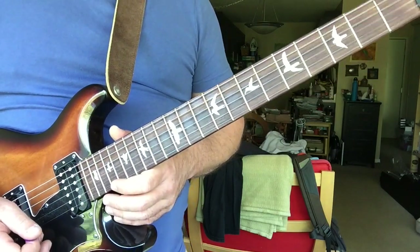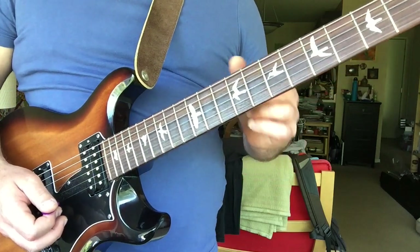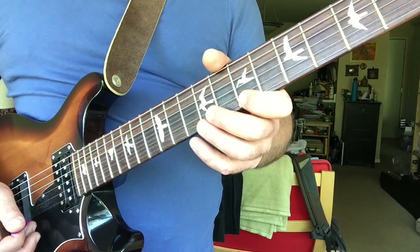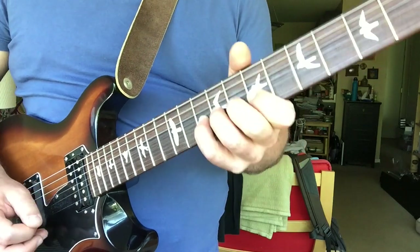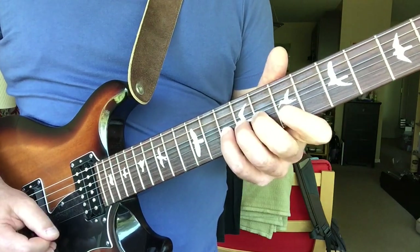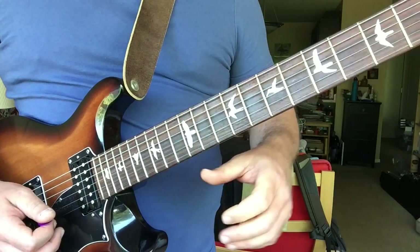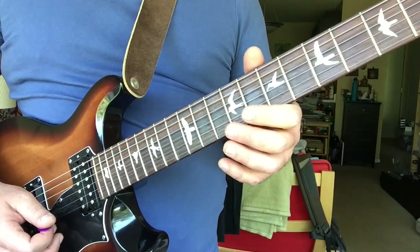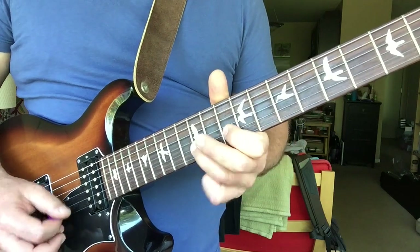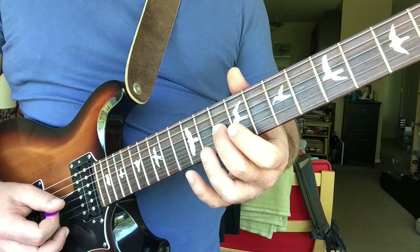The second lick is from the second verse. This would be in bar four, over the B chord. This is B pentatonic minor, and he throws in the flatted fifth — the blues note.